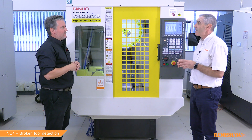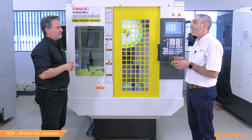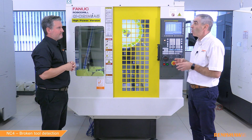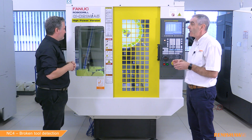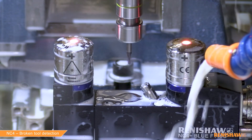So apart from 9866 being high speed, what other differences are there? The 9863 cycle can check all tool types. The 9866 cycle is designed for drills, taps, and reamers. As already mentioned it's very fast, but it's also extremely reliable in very wet conditions.